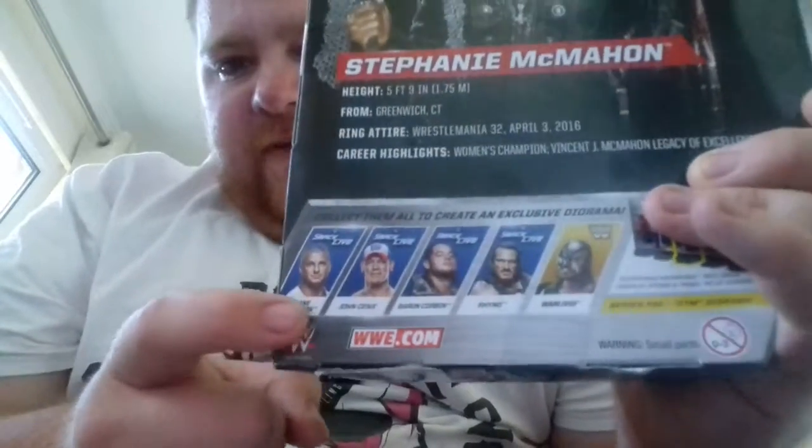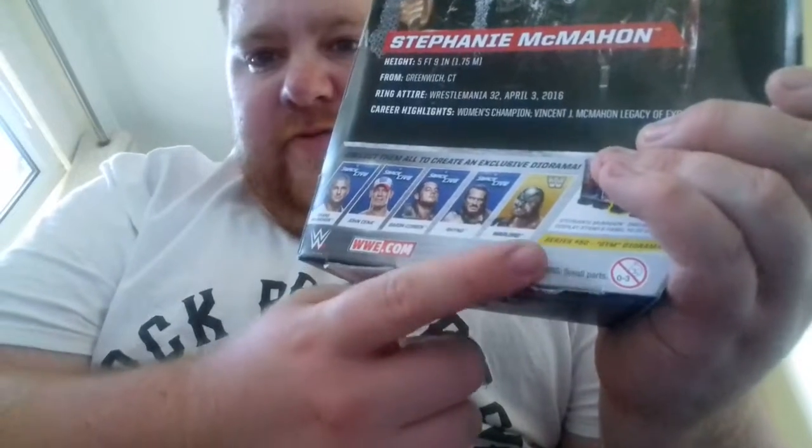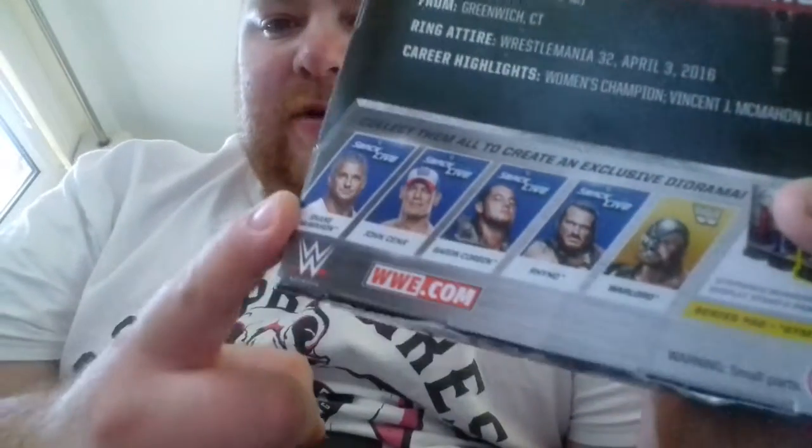I really need that Shane McMahon and Warlord. I want a Warlord so I might be getting him, but I'm definitely wanting that Shane McMahon because it comes with the announcer's table. I really need an announcer's table, and an elite scale ring would be awesome, plus steel steps and other accessories like steel chairs and tables.